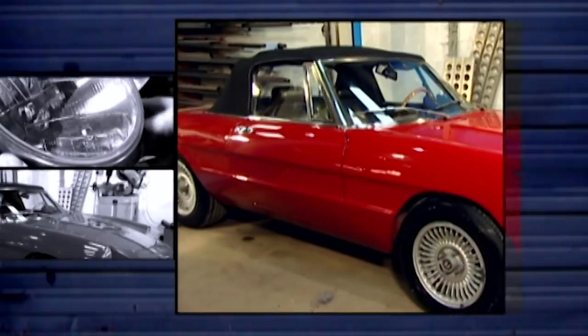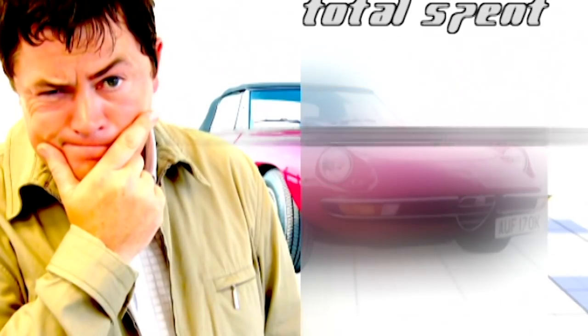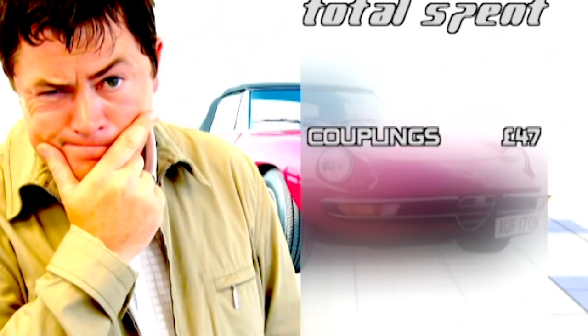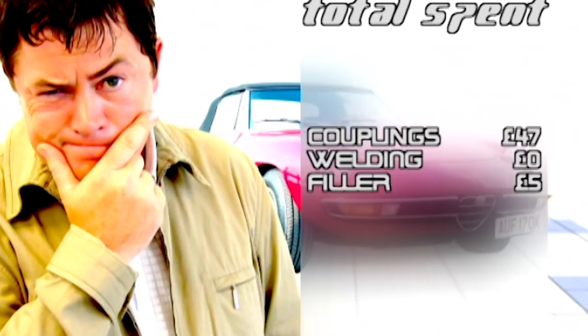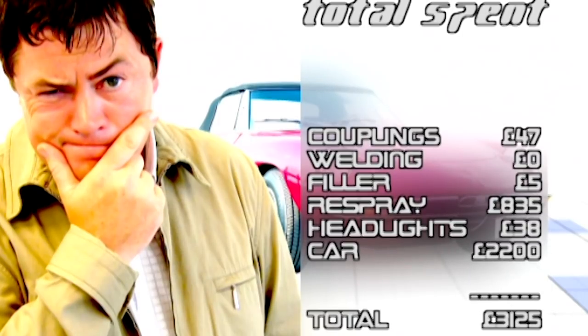Que bella! How much did we spend? The rubber manifold couplings were £47. The welding cost nothing. The dent was sorted with a £5 tub of filler. But then came the big bill — £835 for a respray, worth every penny. And the new headlights were only £38. The car originally cost £2,200, so our grand total is £3,125.